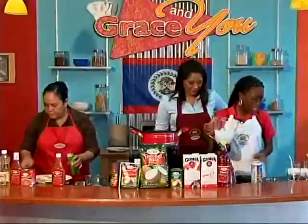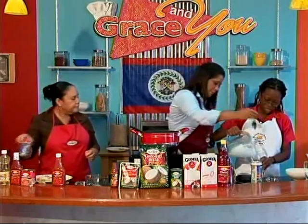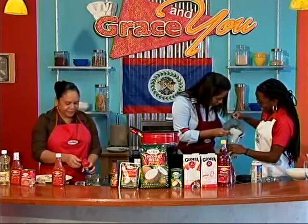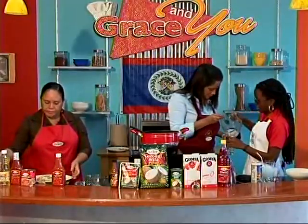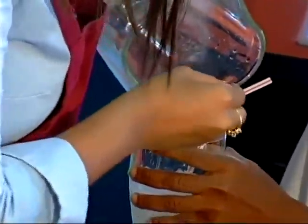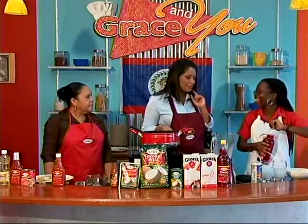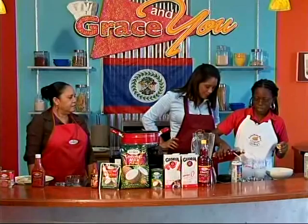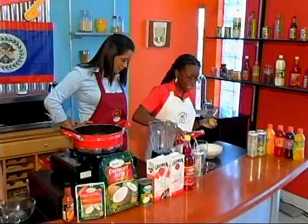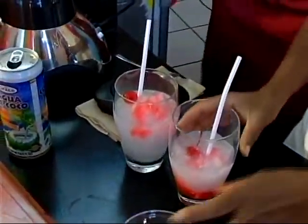After blending, you'll notice the drink has the pulp — what people call the meat of the coconut — in there. You can throw in more if you have fresh coconut. Pour it into the glasses. Today we're using cherry syrup because we're topping it off with cherries. It's a very cool drink — the coconut cooler. Add one cherry on top of each glass.